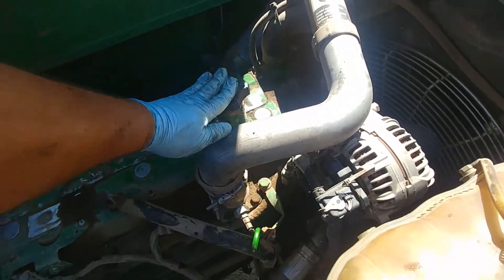We did a fresh oil change and lift pump replacement at the same time. Take care of your equipment and your equipment will take care of you. Thank you so much and see you soon.